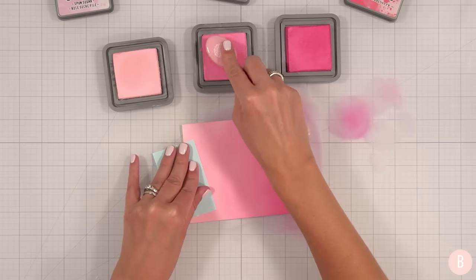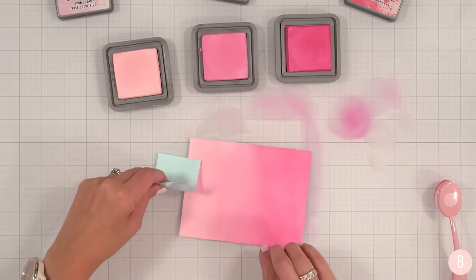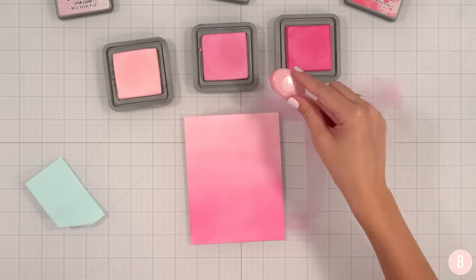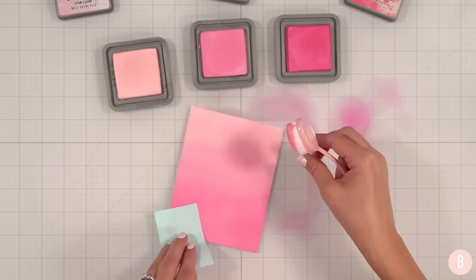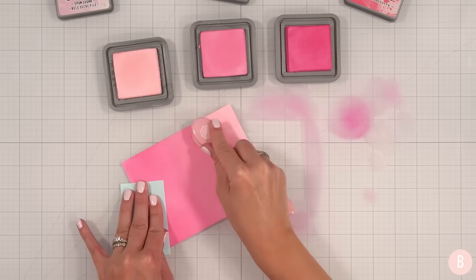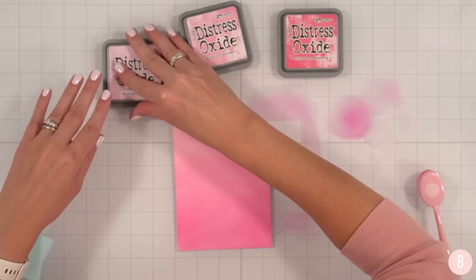That looks beautiful. I might even come in and bump up the mid-tone just a little bit. I cleaned off my brush a bit and I'll come back in for my middle tone here. For some reason, I blend better when it's like this. Let's just kind of deepen that up a little bit. That to me is perfect. So I'm done with my inks.